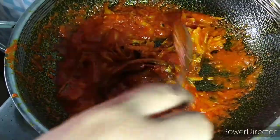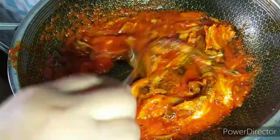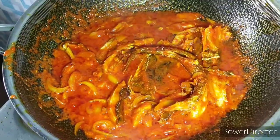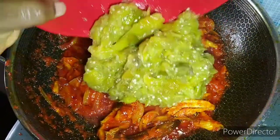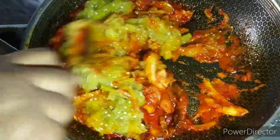You can add anything else you want, like chicken or so, for more protein. But in here, I'm adding the pounded garden egg. Guys, I'm going to be adding the pounded garden egg now. The garden egg sauce is a very simple recipe, but yet very rich. It's a very rich sauce.